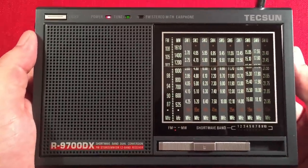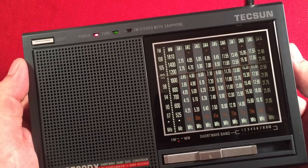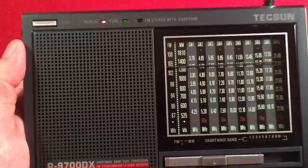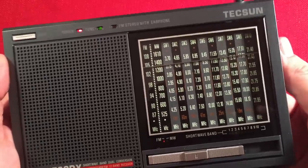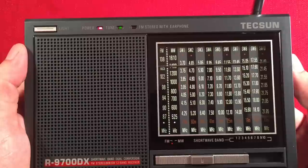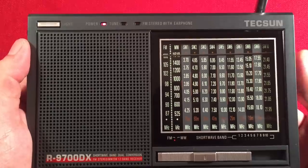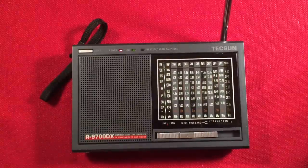It sounds really good. This is a really good radio — it's getting a lot of stations, as you can tell. It went through the whole FM band. Now we're going to do a Radio Tauterburt test so you can hear the full audio capability.